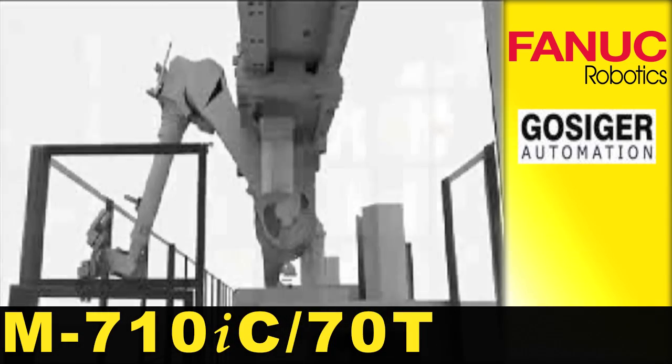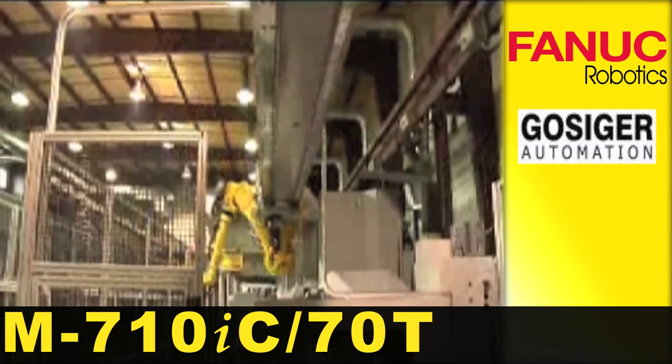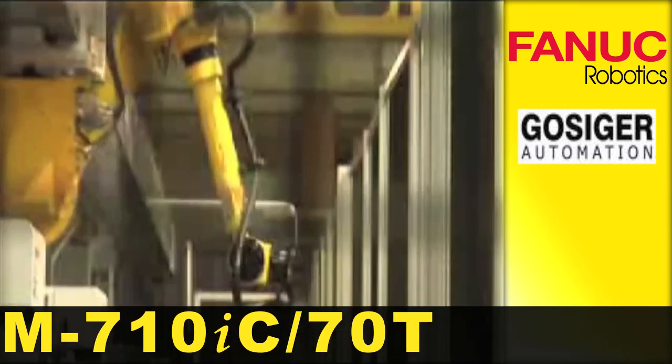Use of a FANUC M710IC 70kg top loader robot frees up floor space, since columns can be spaced up to 10 meters apart.